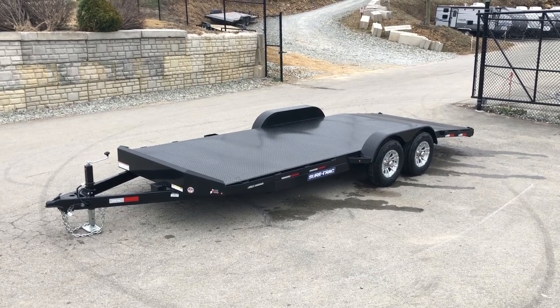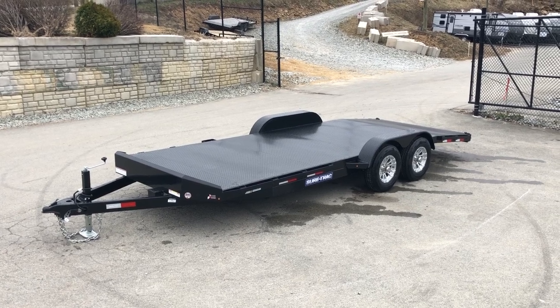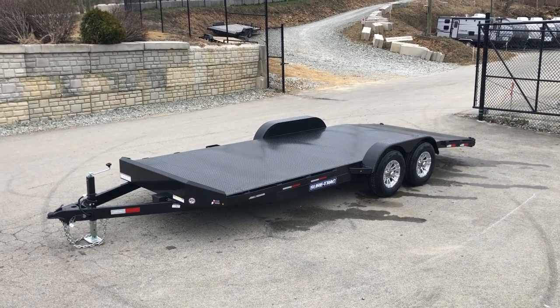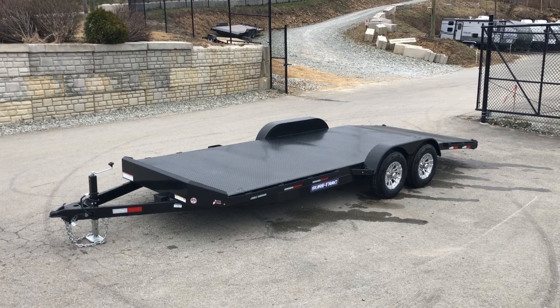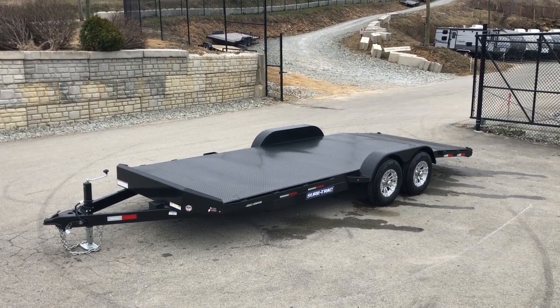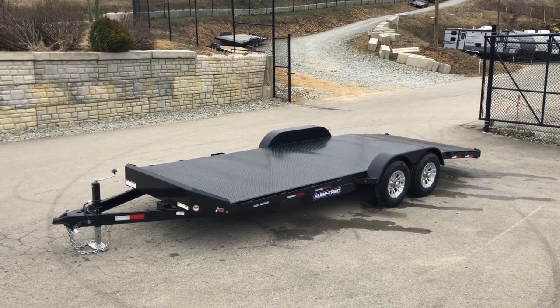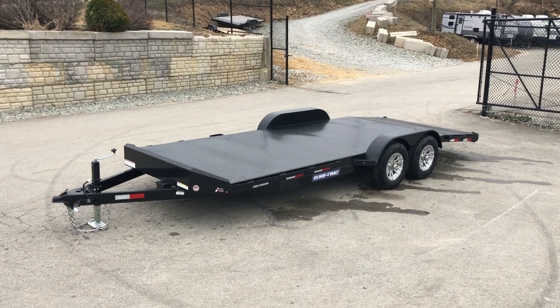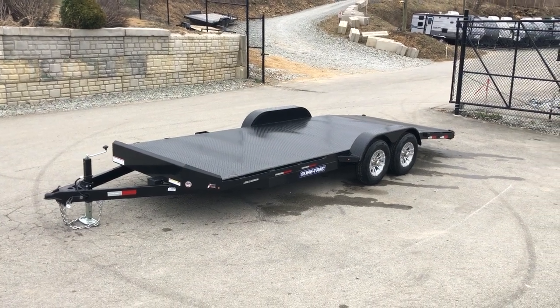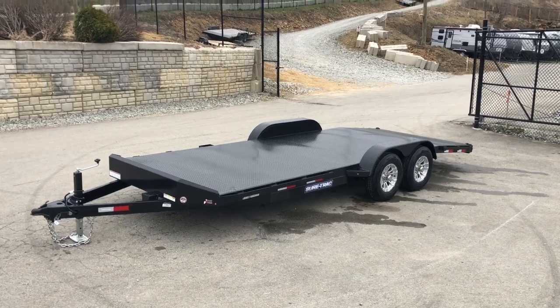Hi, this is Greg with Best Choice Trailers. Today we're going to take a walk around a ShortTrak 7x20, 9,900 lb GVW. This particular unit is most common in a 7x20 10K. We also stock it in a 7x18 9,900 and a 7x18 7,000 lb GVW. Everything you see here is stock equipment for this particular unit. Let's take a walk around and show you all the features.